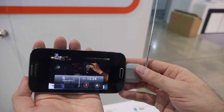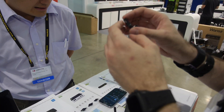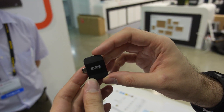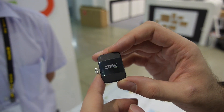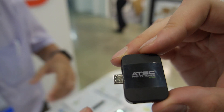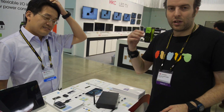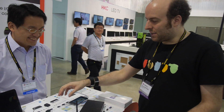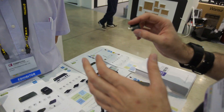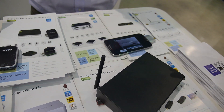So this is the DVB-T2 model, the PT360. Then you have the ATSC model, PT681 — this is for the USA and any country that uses ATSC, like Mexico and Canada. In Mexico you can watch football, in Canada you can watch hockey. This Wi-Fi tuner is very cool because it works with every device over Wi-Fi, especially for Apple since iPhones don't have micro USB.